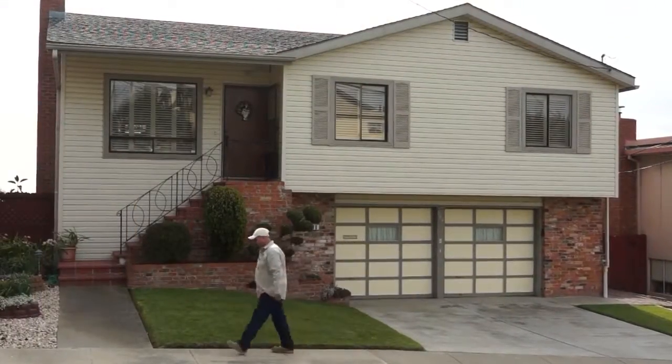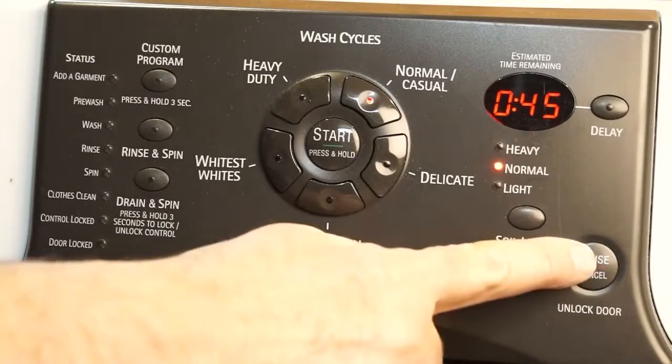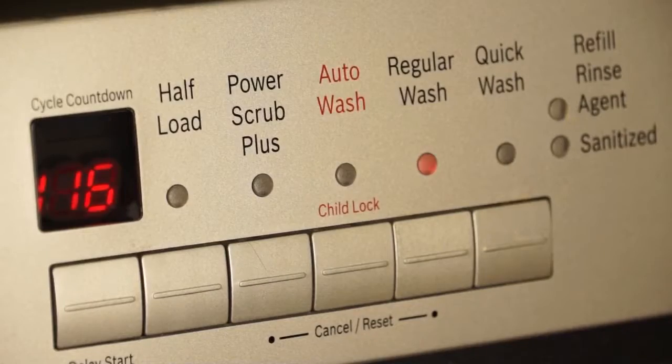Make sure no one in the home is using water. Turn off all faucets and any other appliances or devices that use water, such as your washing machine and dishwasher. Flip your refrigerator's ice maker arm into the off position.